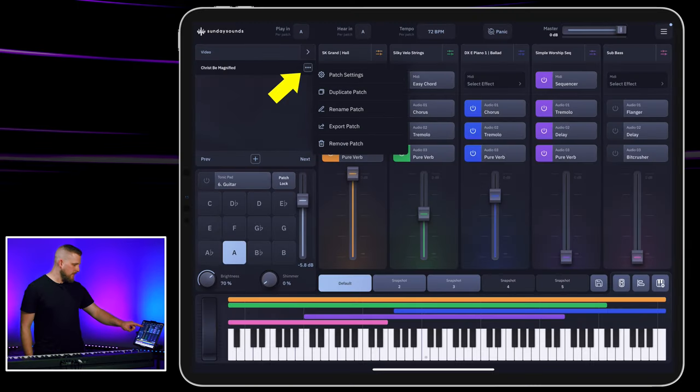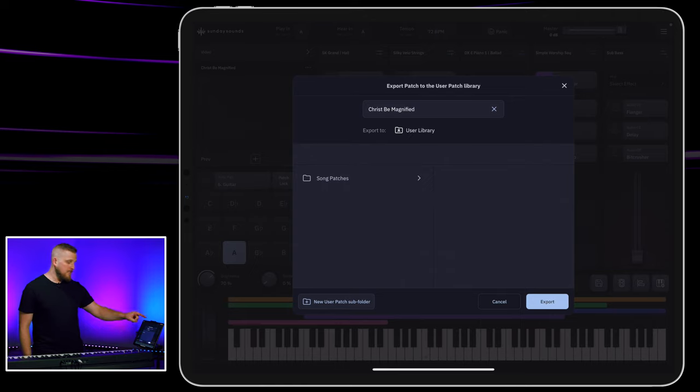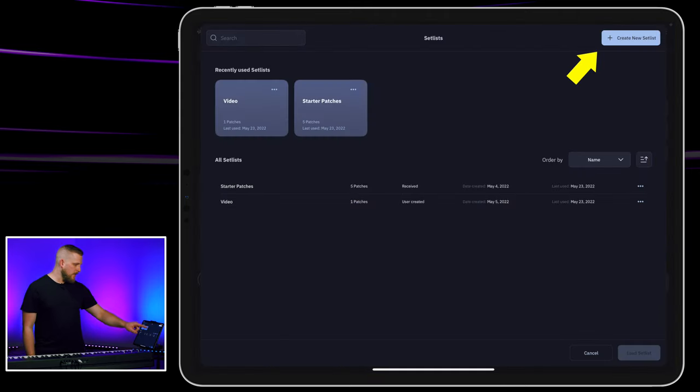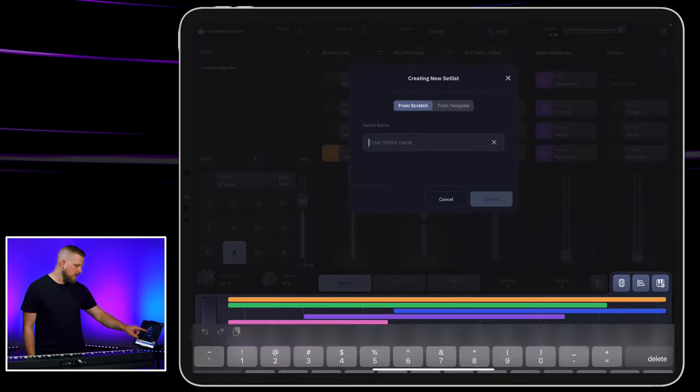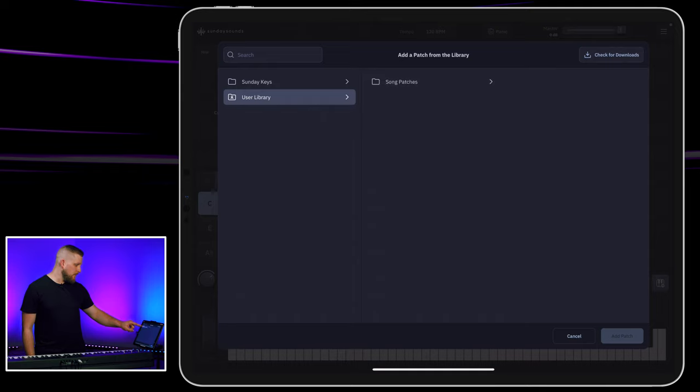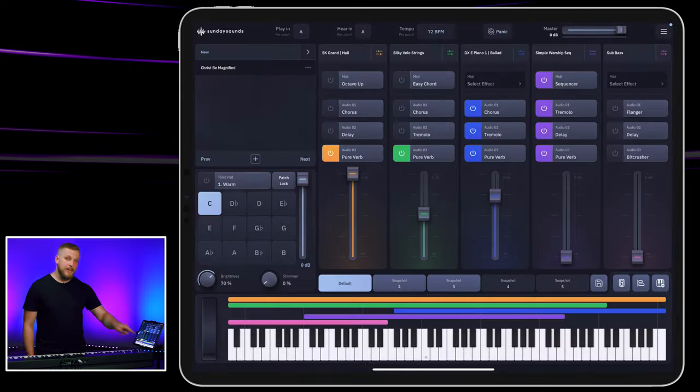Once we've got this patch dialed in and feeling good, we can use it in this setlist inside of the Sunday Keys app. It's also important to export this patch so we can use it in any future setlist. We just select the settings area for the patch, choose export, and save it to our user library. Then the next time we want to pull it into any of our setlists, it's ready to go. I've already got a folder inside my user patches called song patches, so I'm going to save this patch there. Now if I ever wanted to create a new setlist, I could tap create new setlist, go back to add a patch from the library, choose user library, song patches, and right there — ready to go is the patch we just made for our next setlist.